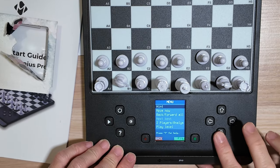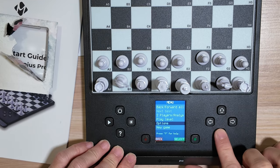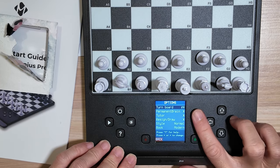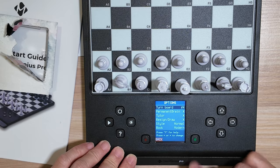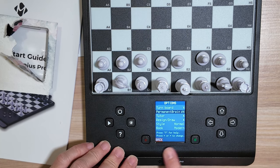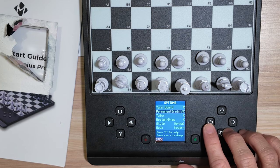So we have seen: hint, move now, back/forward/all, two-player analysis, play level, set up position, save/load. Now let's look at the options. Turn board — I believe this is for orientation, so if you have the white pieces here you can shift them to the top and have the black pieces at the bottom. Permanent brain — if I'm not mistaken, I think this will play at its highest fixed level. You can correct me in the comments if I'm wrong.